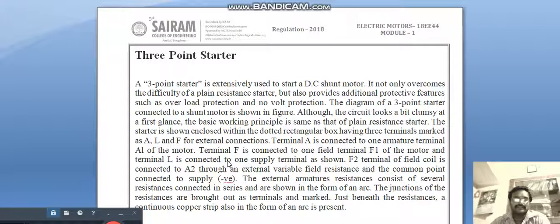Starters can be classified into two-point starter, three-point starter, and four-point starter. Two-point starters are used for series motors and three-point and four-point starters are used for shunt motors. In the three-point starter, L, F, A — line, field, armature — three points are present. In the two-point starter, only L and armature are present, since in a series motor armature and field are in series, giving only two terminals.